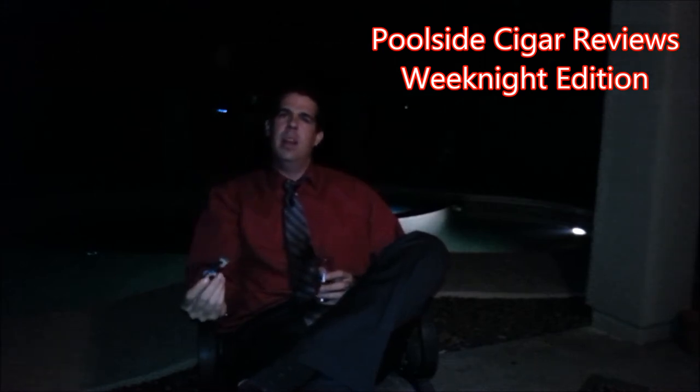Hi there everybody! Welcome back to another weeknight edition of Poolside Cigar Reviews with Kirk. On these weeknights, I like to come at you and let you know what I'm pairing, what I'm smoking, and just in general, what's on my mind.